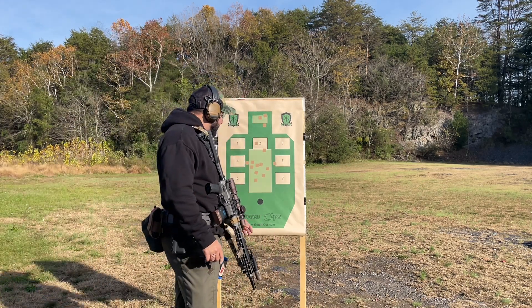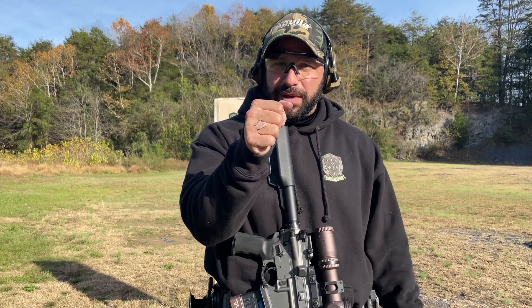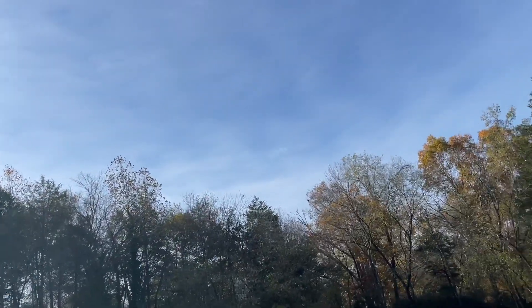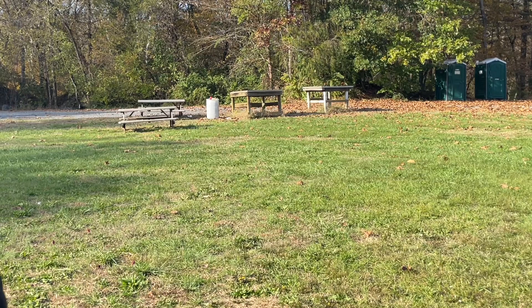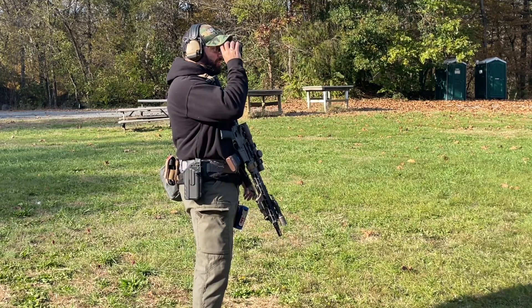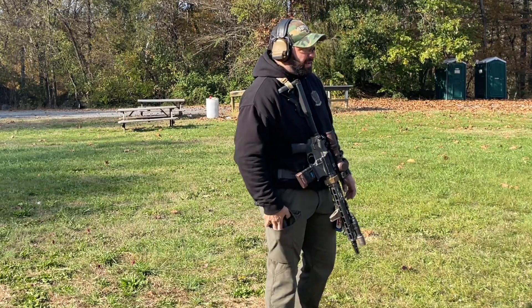Alright guys, pasted target — I'm going to do the Green Ops patch quals. I'm going to focus on just the process: what I need to focus on is dropping my shots in the scoring area. Not worry about the time, just focus on the process and see what happens. Alright, 10 yards right here — got a handy rangefinder which I'm enjoying. 10.5, 10.0. Alright.